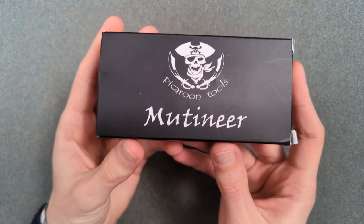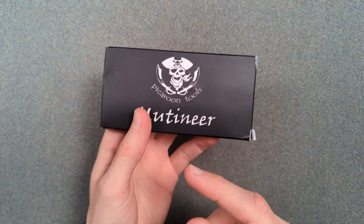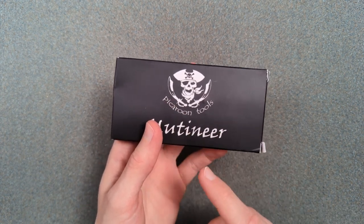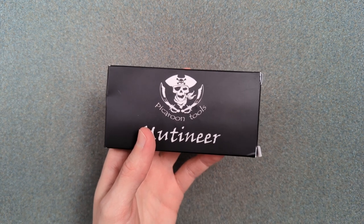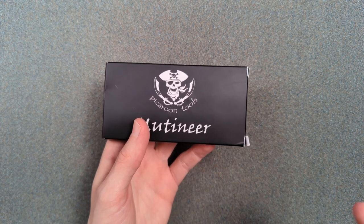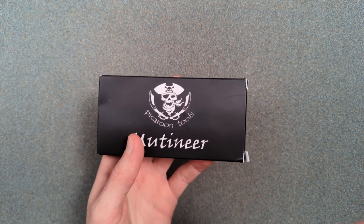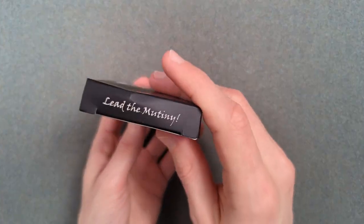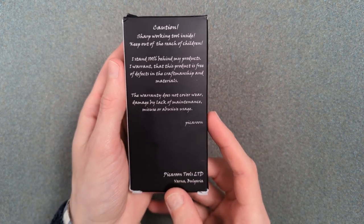What we have here is the Pickaroon Tools Mutineer. Pickaroon is a word that means like scoundrel or something like that — it's a very pirate-y word. Pickaroon Tools is a guy in Bulgaria who makes what he describes as tools for the everyday pirate. It's a lot of bottle opener, pry bar-y kind of keychain and EDC carry objects that are all very nautical themed. This is his first knife design.